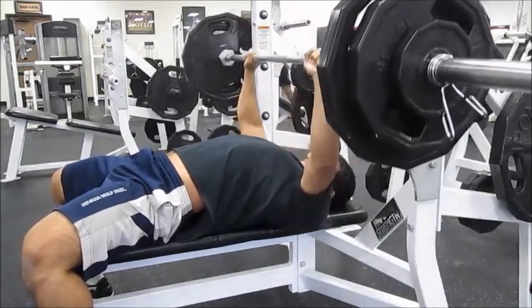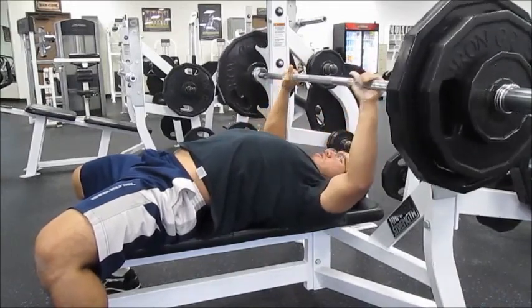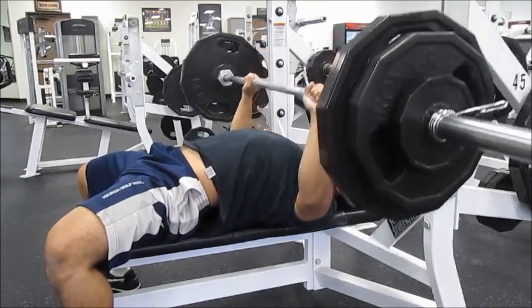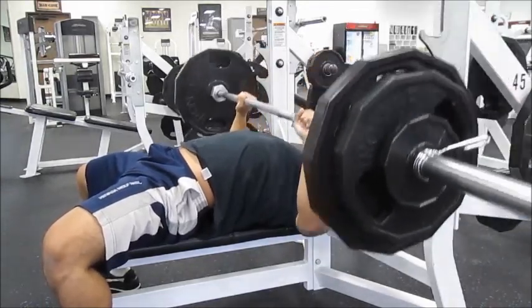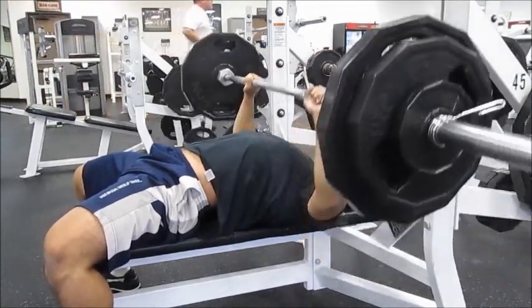One thing I skipped was calves. Something happened after I did deadlift, and I just didn't feel good for doing any more exercise, so I just left. I was still going to do cardio and stretch too. I'll talk about more of that later in the video.